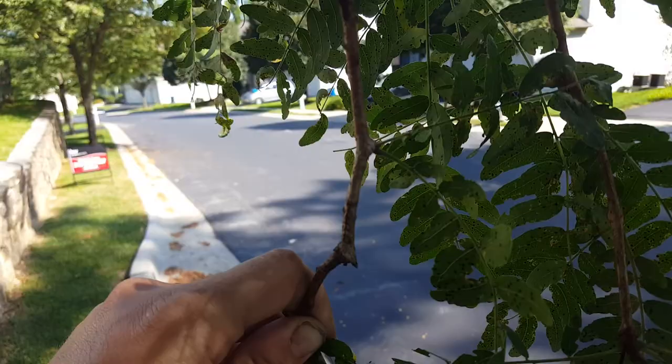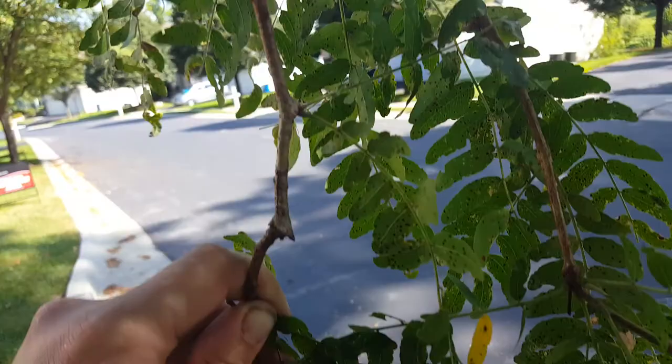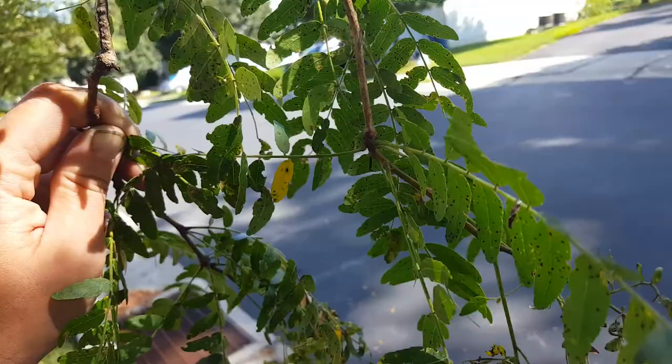When I do treat it, I treat it with permethrin. I spray the entire canopy and make sure every leaf gets wet. I use a spreader sticker just to get some residual control longer than permethrin would normally give.